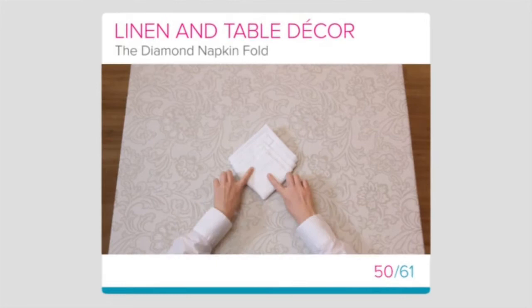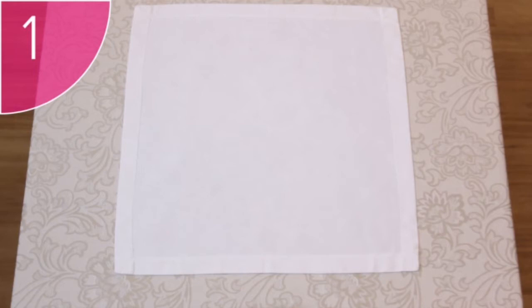The Diamond Fold is another beautiful fold that you can use to add an elegant touch to any setting. Step 1: Place a neat, clean, square napkin on a flat surface with its hems facing up.